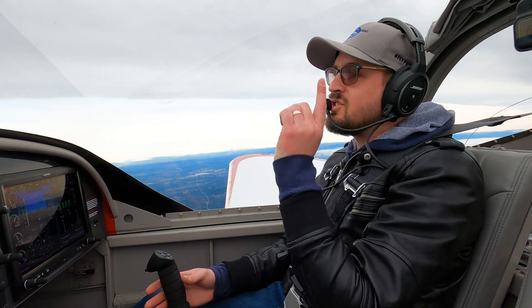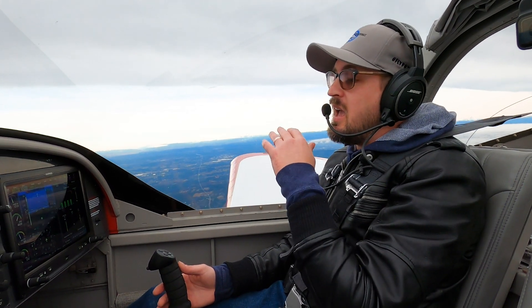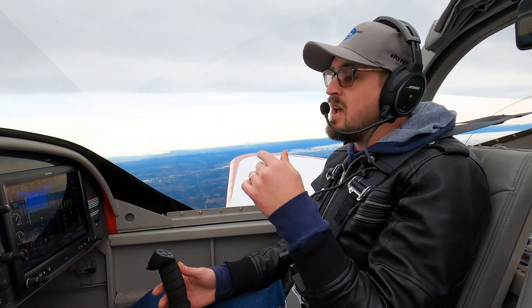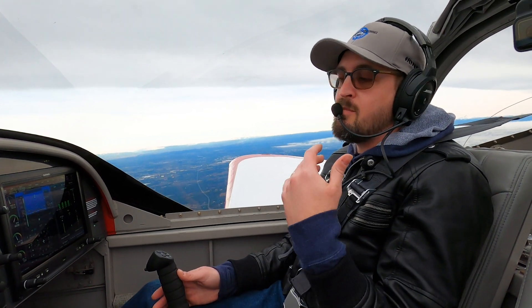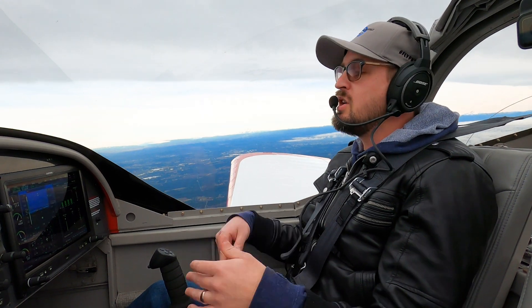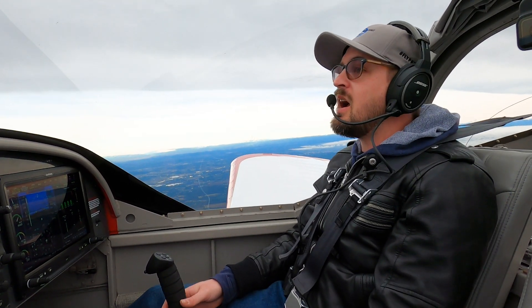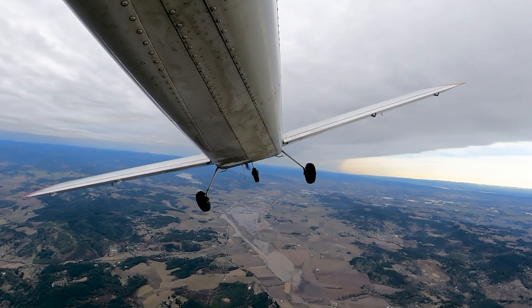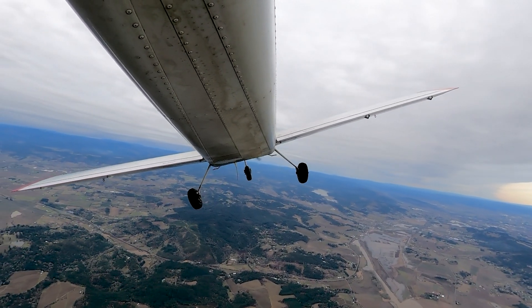That's how I start introducing commercial maneuvers in general to my commercial students, like Chandelles and Lazy 8's, because it is so important to keep coordination and understand how the controls relate to each other while doing those maneuvers, and how the amount of control input changes throughout. Practicing these shapes in the sky gives you a really good feel of how the control surfaces work together and how much you can push them to get different results. Be sure to like and subscribe so you don't miss my upcoming videos, including the full video on Lazy 8's next week. Thanks for hanging out, and until next time, resume your own navigation.